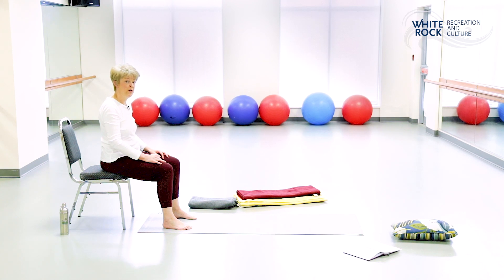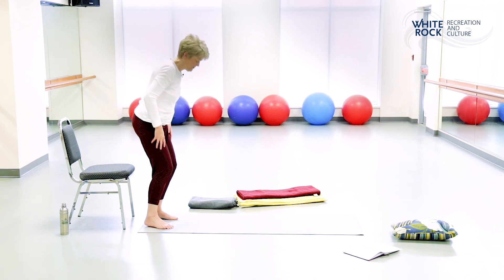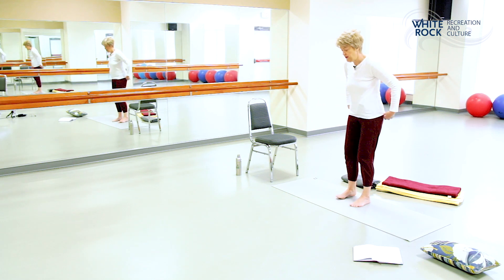As you're ready, roll yourself out of child's pose. Tuck your tail and roll your spine up one bone at a time, landing the head on top in the end. Take a moment to pause and let the blood come out of your head. When you're ready, make your way to standing — find your way to a standing posture into mountain.